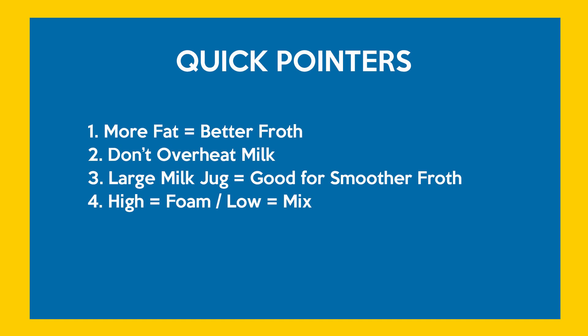And last: if you're holding the froth tip high you're going to generate a lot more foam, and if you move it low you're mixing the milk. Remember that sequence — it's just like using the milk wand on a regular coffee machine.